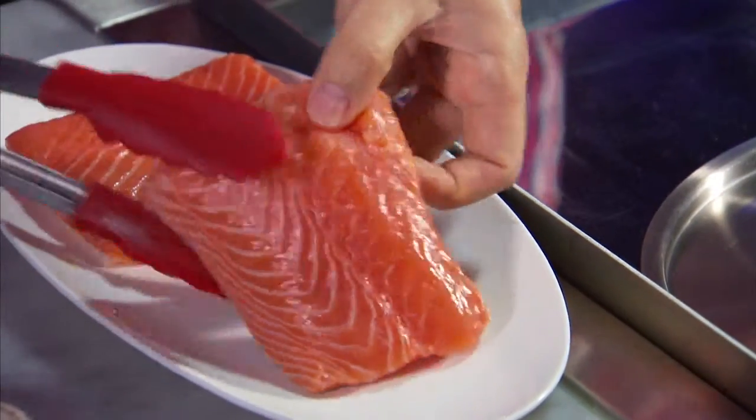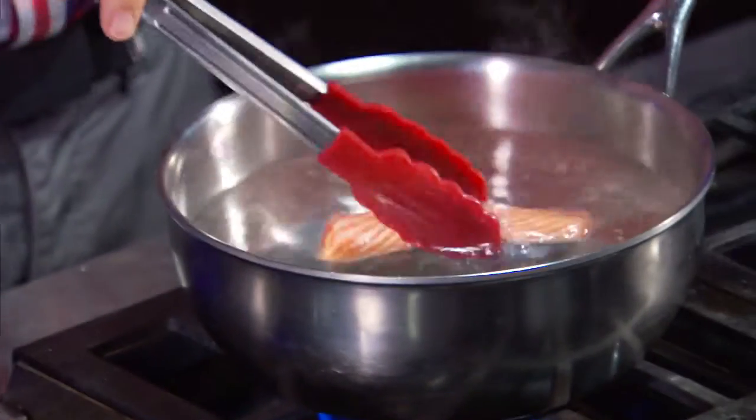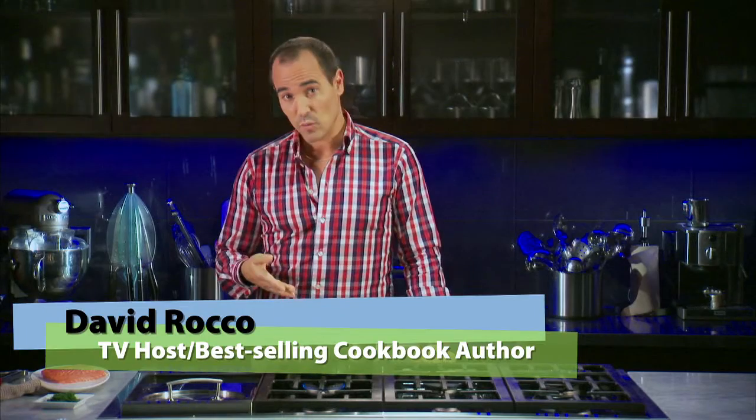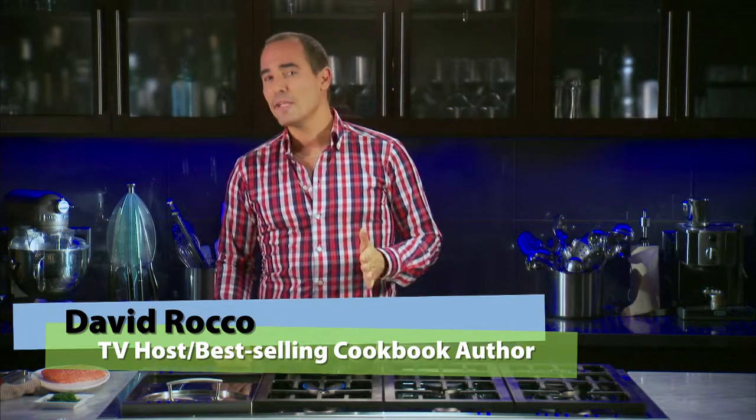Poaching refers to cooking something in a liquid. Usually you use a small amount of liquid that is hot but not actually bubbling. The temperature is about 160 to 180 degrees Fahrenheit. You can poach with stock, court bouillon, or salted water. The exact amount of liquid will depend on the food being poached.